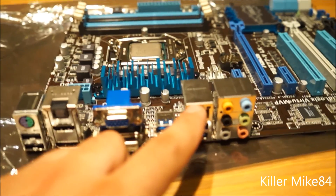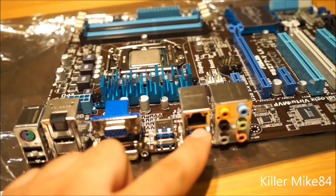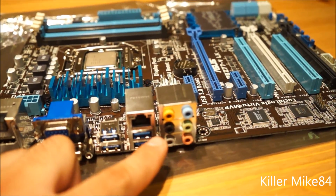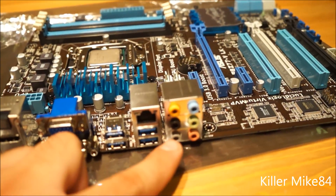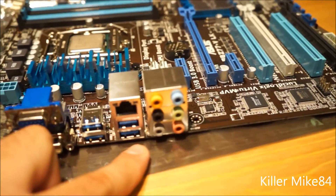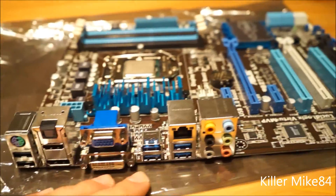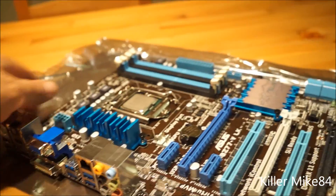The LAN is Realtek RTL8111F Gigabit — 10/100/1000 Mbps. The audio is Realtek ALC892, 8-channel HD audio. Obviously you don't need to use onboard audio, but it's nice to have. That pretty much covers the layout — here's the back of the board as well.